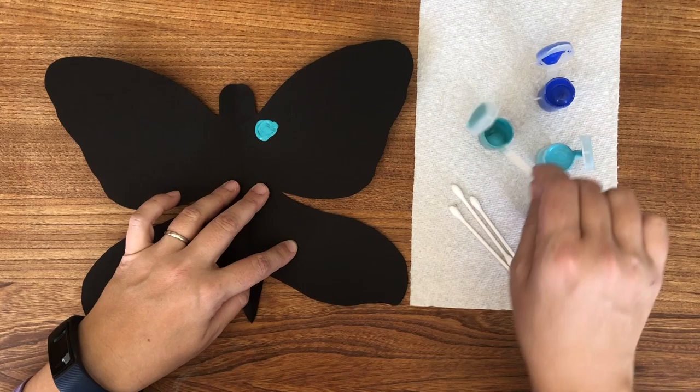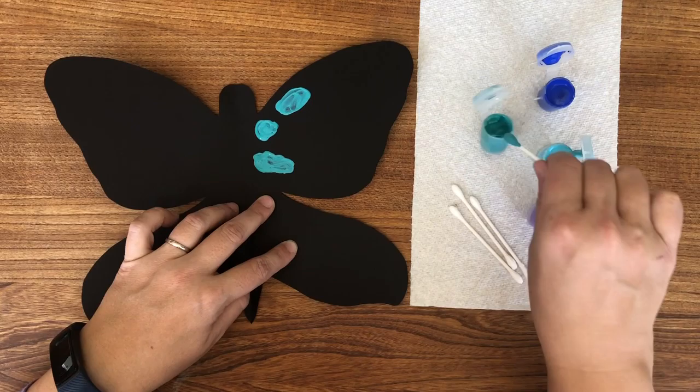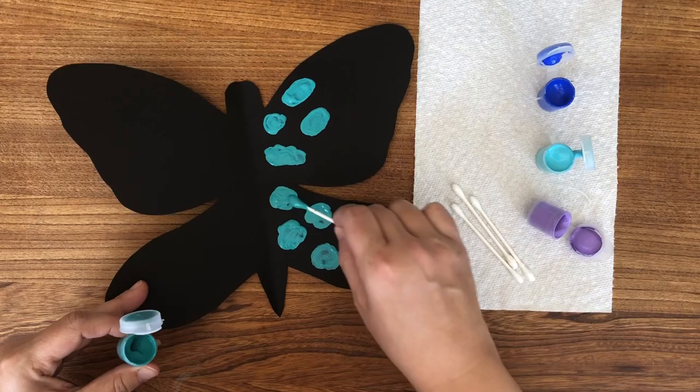This is a symmetrical butterfly because we are only going to paint the colored spots on one side of the butterfly, and then fold the butterfly onto itself and it will create an exact match. That's a really cool lesson for maybe a preschooler; however, if you're doing this project with a toddler it might be hard to explain the symmetry, so you may just want to paint both sides.